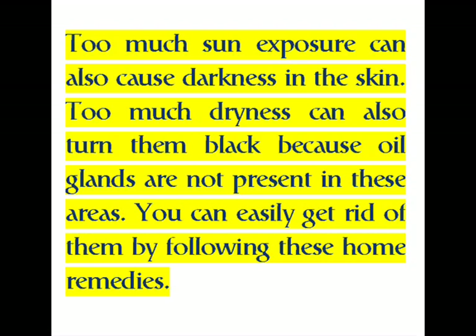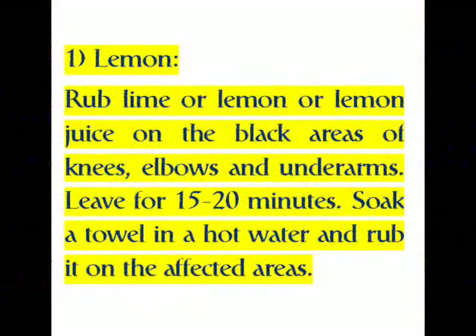One: Lemon. Rub lime or lemon juice on the black areas of knees, elbows, and underarms. Leave for 15 to 20 minutes. Soak a towel in hot water and rub it on the affected areas.